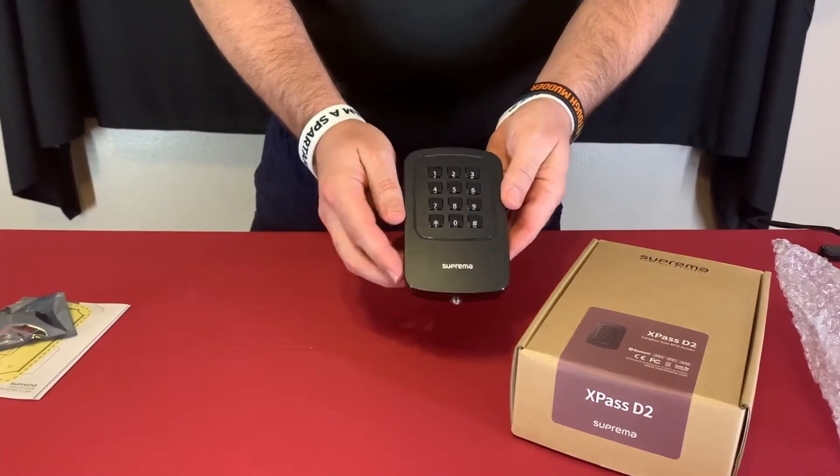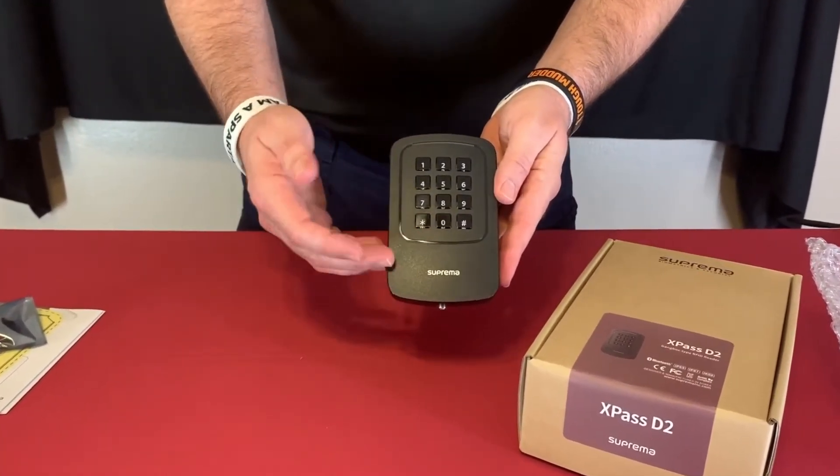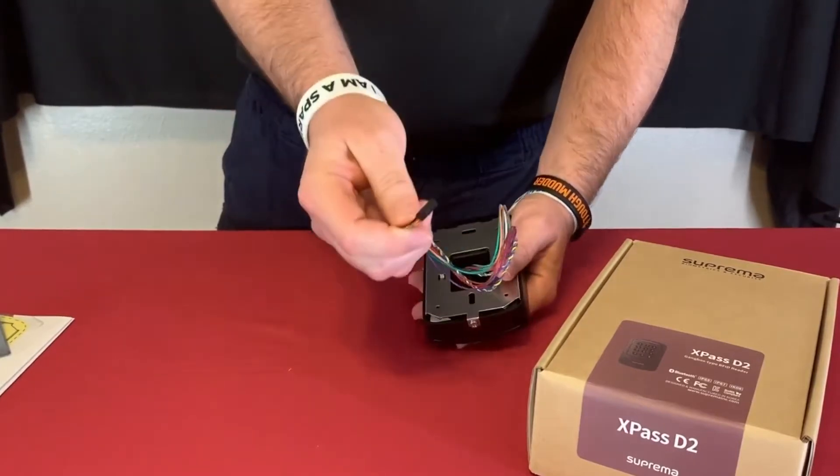So that's what the reader looks like. You present a card and you have the buttons for PIN code entry. Flipping this unit over, you can see there's a pigtail here.